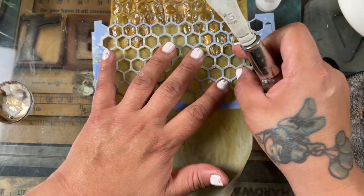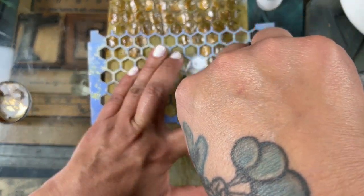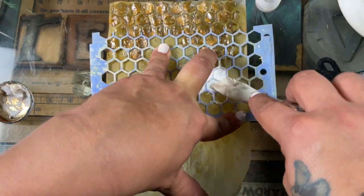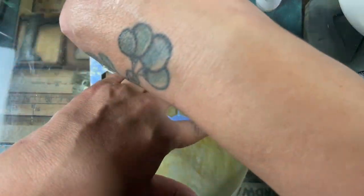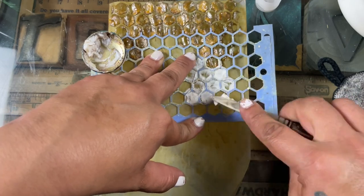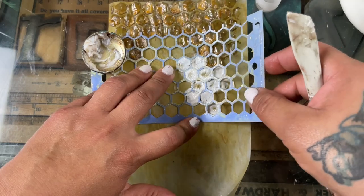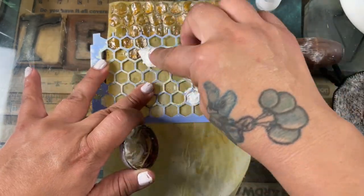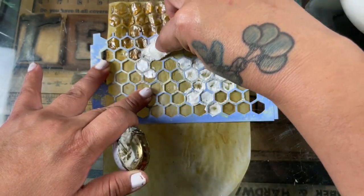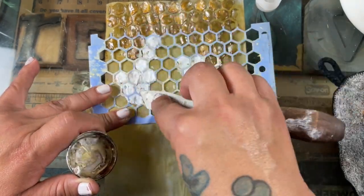I let that dry a little bit because I didn't want to smear it. The main reason is that the media has a different sheen from the background paper — if it smears you lose that contrast and lose the shape because it's so transparent. So I let the first coat dry completely, then came back and added more to this layer.